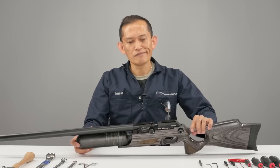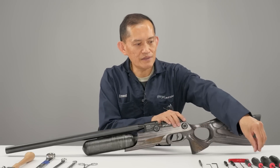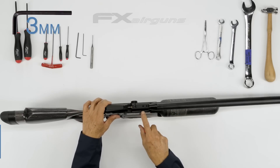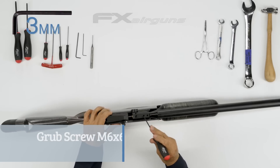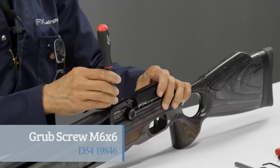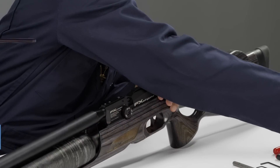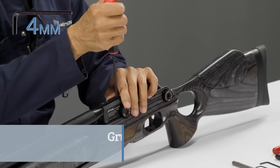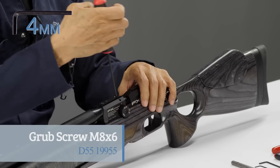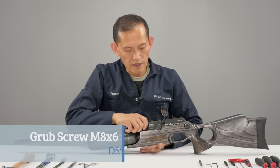First we'll remove the barrel. You're going to need a three mil — there's two here. You don't need to remove them all the way out, just a couple turns. And a four mil for the rear one — just a couple turns, one turn — and slowly slide it out.